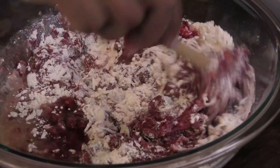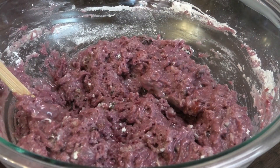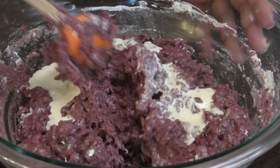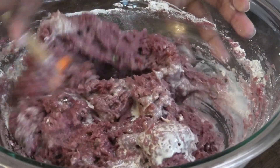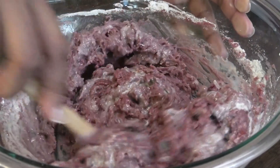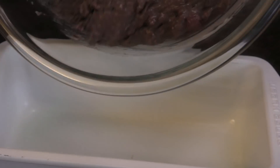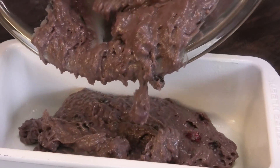If you find that the batter is a little bit too thick, you can go in with some milk and mix that in. You want to make sure that you mix this properly — you can see the consistency of my batter, that's how you want it to be. You don't want it to be too thick. Next, this goes into a greased and floured pan.